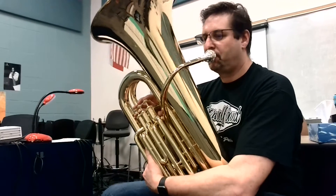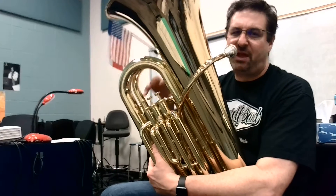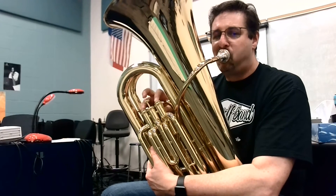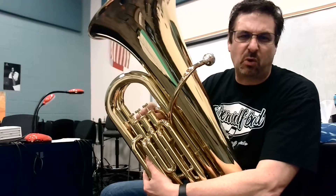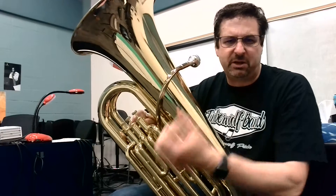Here we go. It's going to be a low note, almost like the lowest B-flat that we have. And it's easy to make that note squirrely — did you hear mine kind of rumbled a little bit?